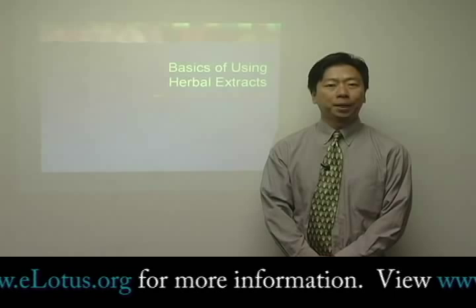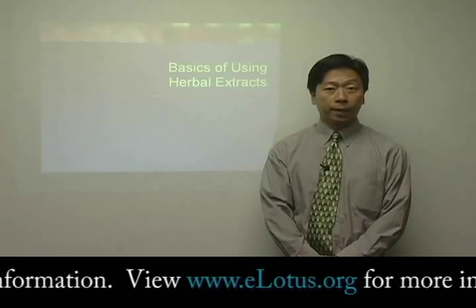Hello, my name is John Chen, and I would like to give you an introduction on the basics of using herbal extracts today.